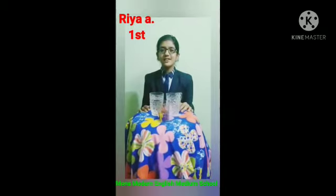Hello everyone, my name is Ria Agrawal from class 8, Mono Modern English Medium School Sarangat. My topic is separating healthy seeds from damaged ones. So let's start.